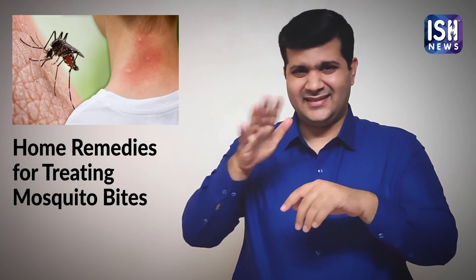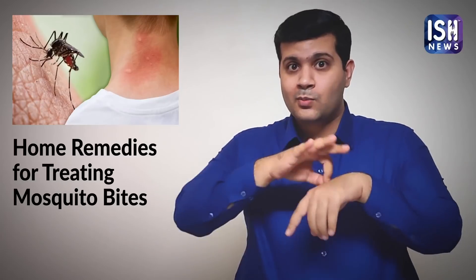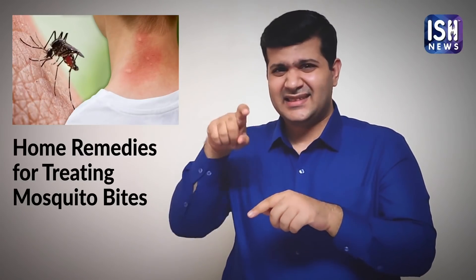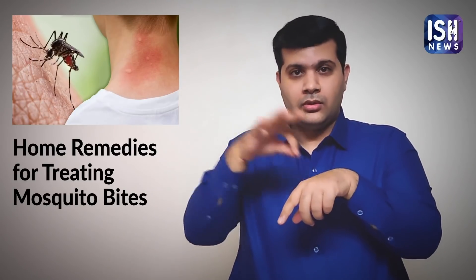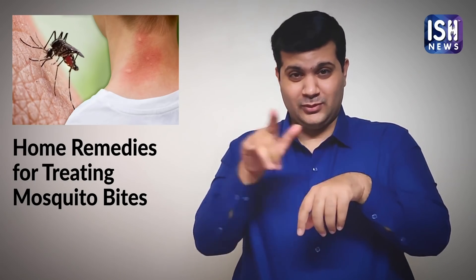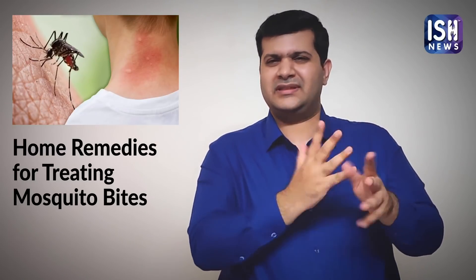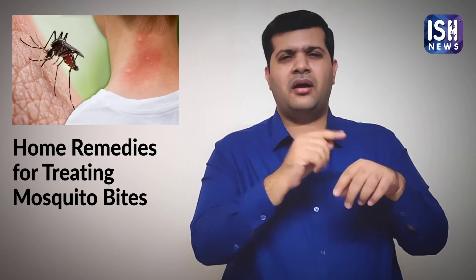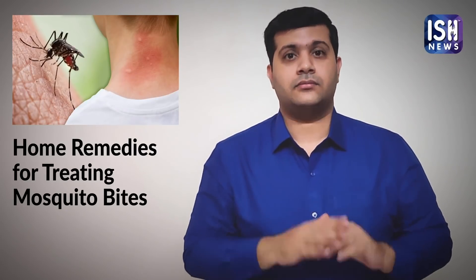Mosquito bites are usually harmless, but if they are carrying diseases such as Dengue, they are very harmful. Mosquitoes always leave itchy red bumps. These bumps usually stay for a few hours and then disappear.